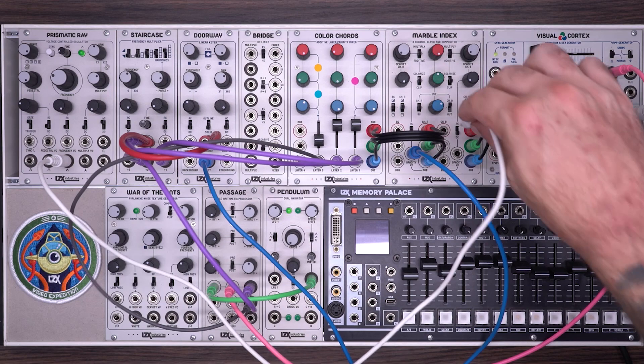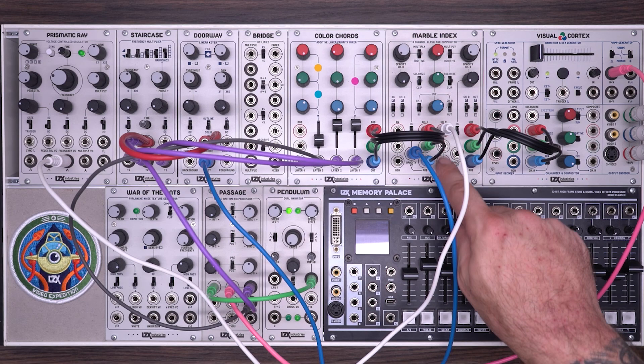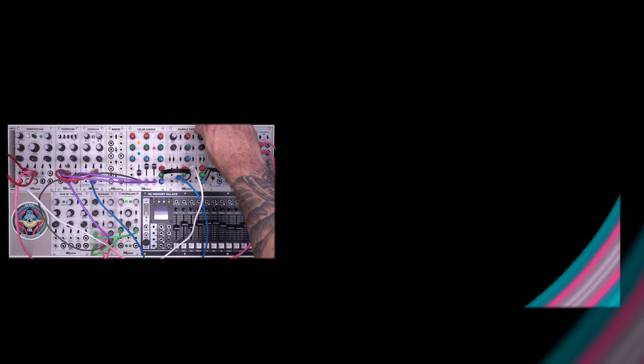For channel B, I'm going to use a prismatic ray. Now the inputs on the Marble Index are normaled to each other, meaning they connect automatically, so if I plug something just into the first one, I'm going to get a monochrome image. I'll temporarily turn the other channel off so you can see. Bringing the opacity up, and to make this shape more interesting, I'm going to take the H minus V ramp and use a passage with another LFO, putting this into the pedestal and frequency voltage control inputs of this oscillator. So now we have a little bit of movement in our image. As I adjust the opacity on Marble Index, I can start to blend between our two images. This is an additive blend, and you can also play with the multiply mode.